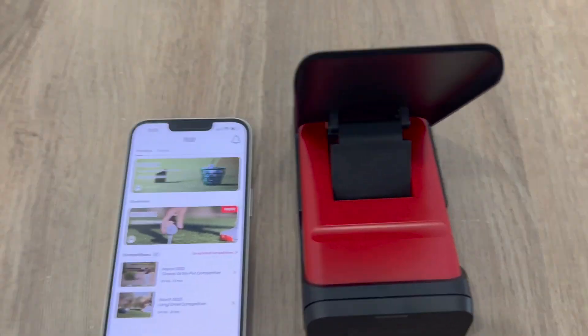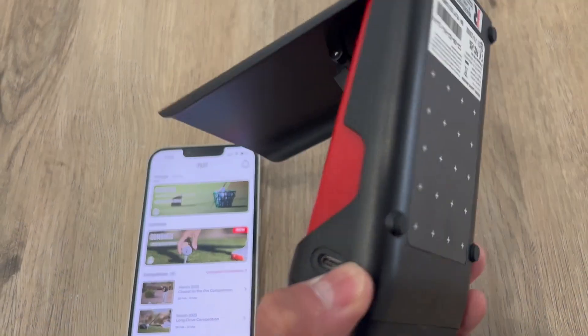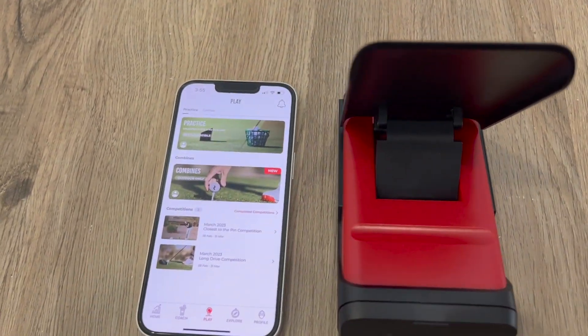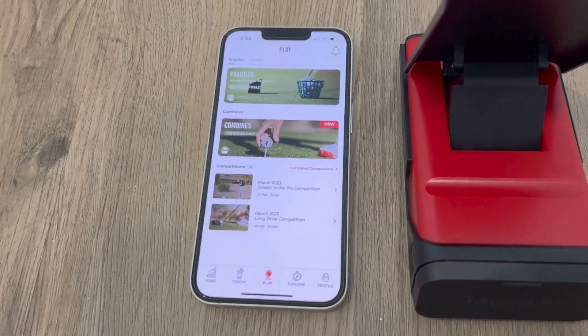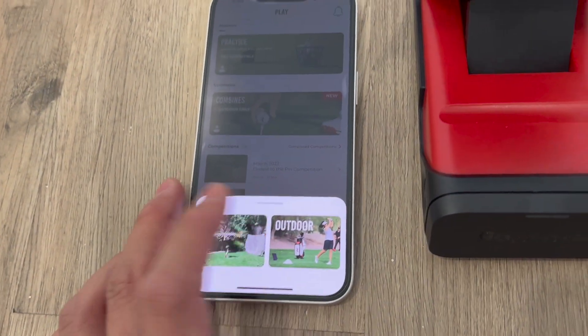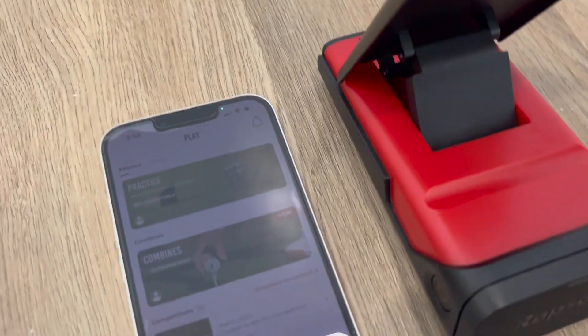Alright, super excited for this one. This is the Repsodo Shot Tracer that I got off Amazon. It's one of the top ones out there and I just got back from the range, had a session and I recorded my few shots and I just wanted to give this a quick review.